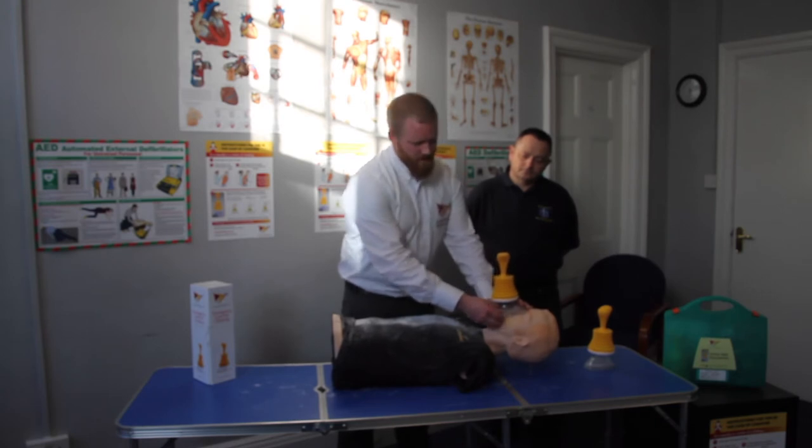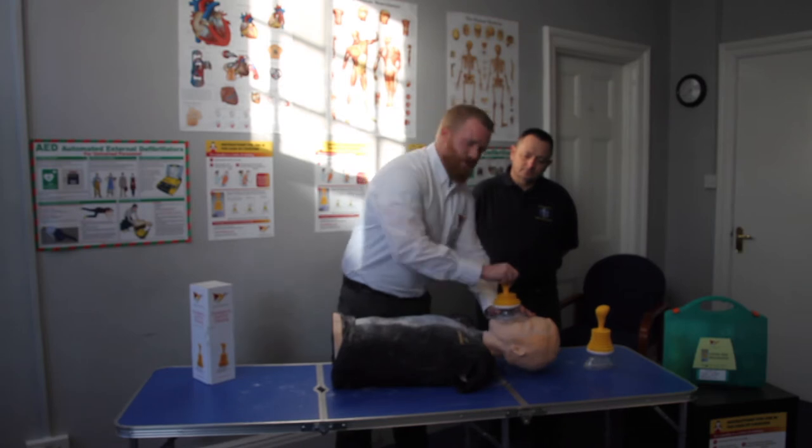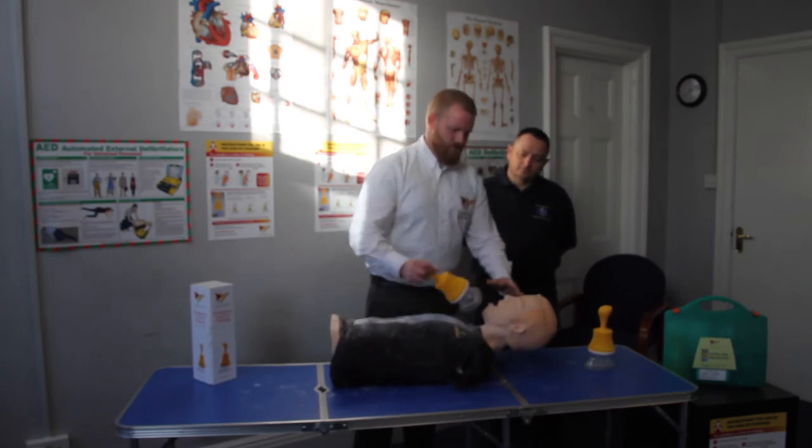Without the seal, there will be no suction. With your other hand, go on top of the LIFEVAC, and with a quick motion, push and pull. You have just saved the resident's life.